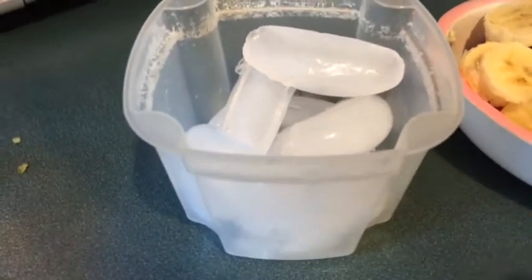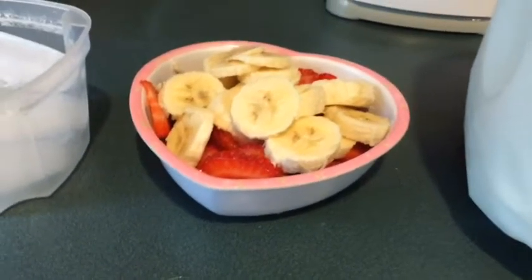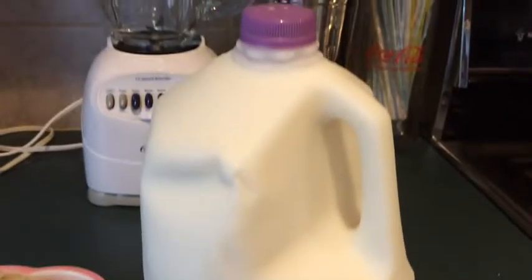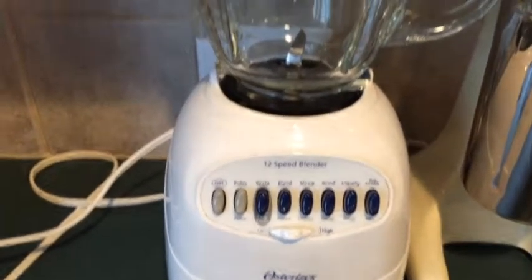For the first one you will need some ice, some cut up strawberries and bananas so that it can blend, and some milk — whatever type of milk that you usually drink. You will also need a blender.